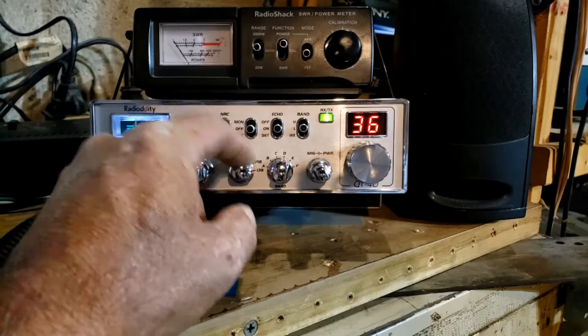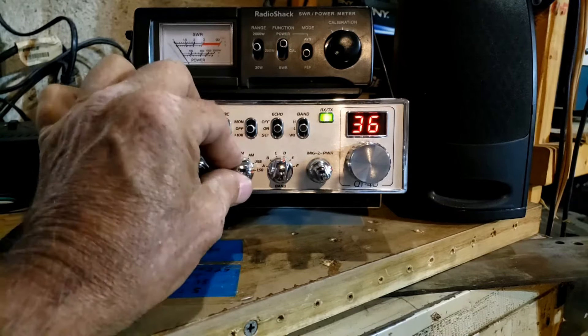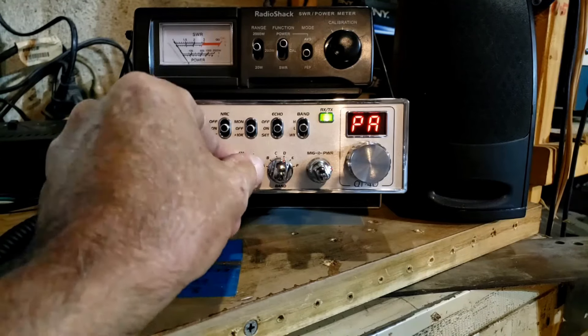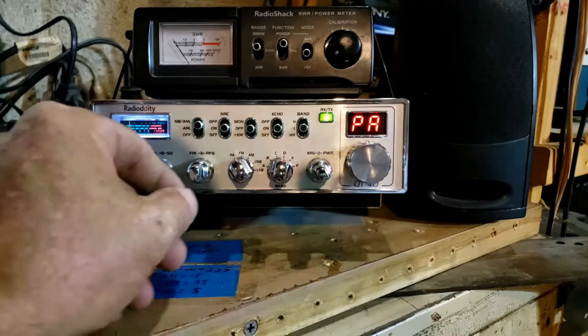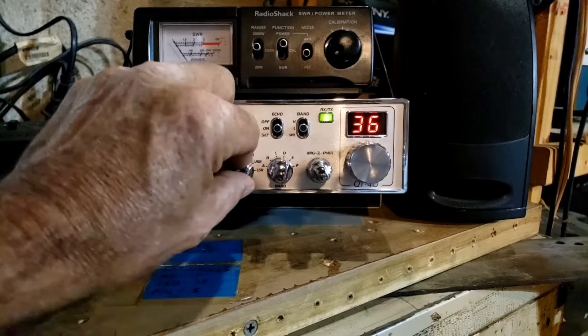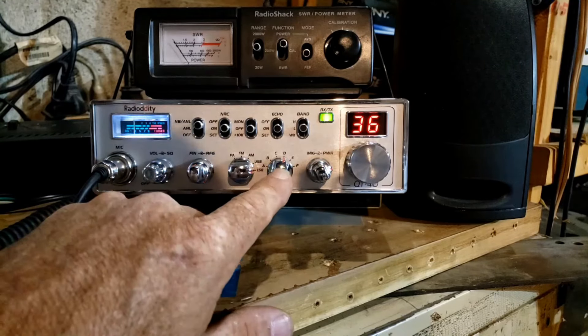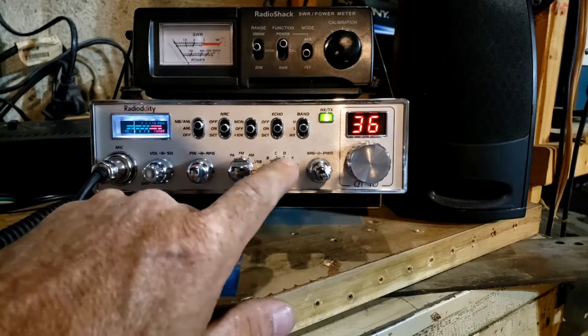Next to the clarifier we have the mode selector — lower sideband, upper sideband, AM, FM, and PA. The display changes and says PA when you're on PA. And next to that we have the band selector.